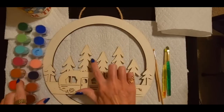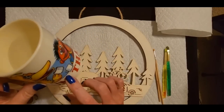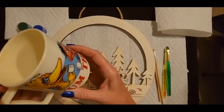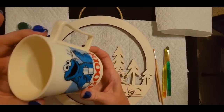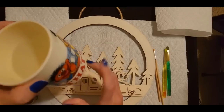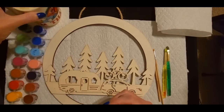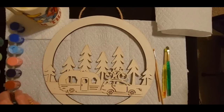I think I'm going to start with the trees. But first, of course, I have my cup of water here. This was my kid's cup — it's a Sesame Street cup with Big Bird, Ernie, and Cookie Monster, and it says 'yum.' They don't use it anymore and don't care if I use it for this. We use it for all of our painting stuff.